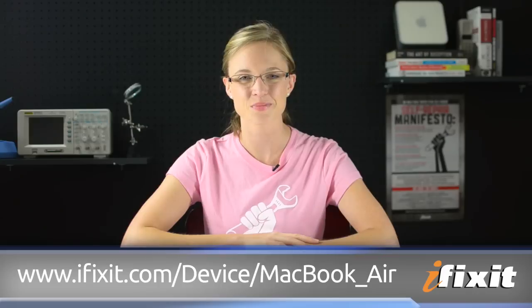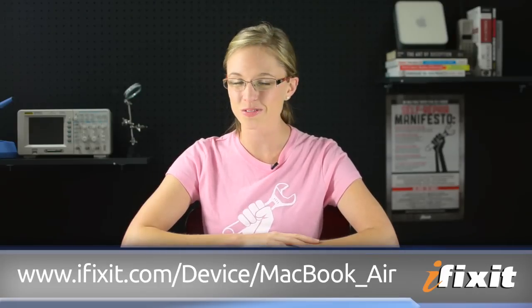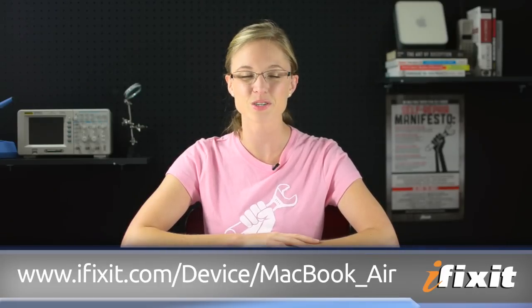You can find all of the parts and tools used for this and many other repairs at ifixit.com. And if you run into any problems during your repairs, there are lots of solutions in the MacBook Air Repair Guide on our site. If you want to stay up to date with all of the latest teardowns and repair videos, be sure to subscribe to our YouTube channel, follow us on Twitter at iFixit, or like us on Facebook. Thanks for watching, and happy repairing!